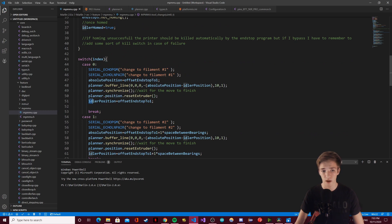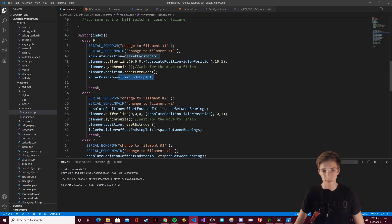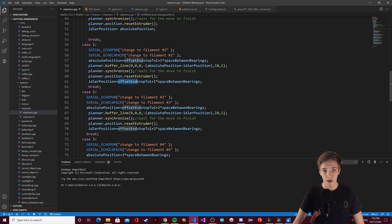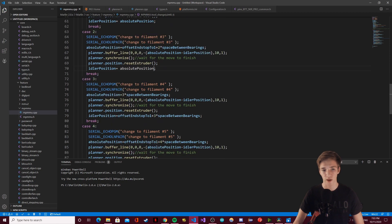Then I simply update the idler position to the theoretical absolute position — actually, I can simplify that so the code is cleaner. Right now it's repeating the calculations I've already done, so I just reset the idler position to the absolute position it was supposed to go to. We don't have any way to track if we actually got there, but that's exactly how Marlin works — it calls a move, doesn't confirm if it completed, and that's also why if you skip steps your entire print can shift without realizing it.